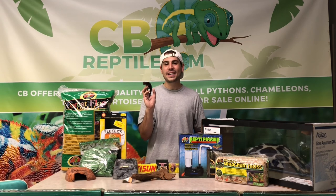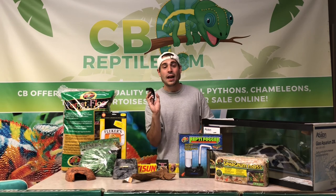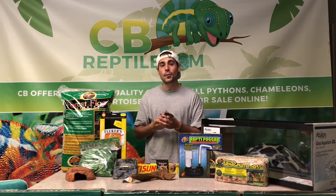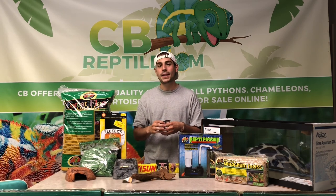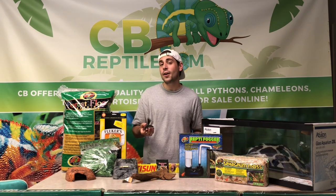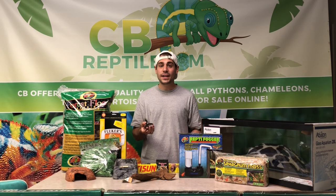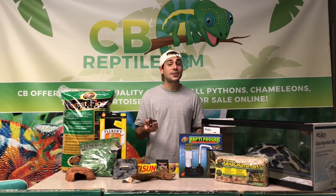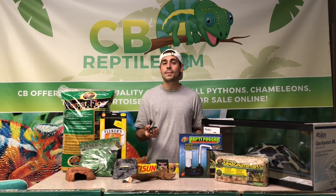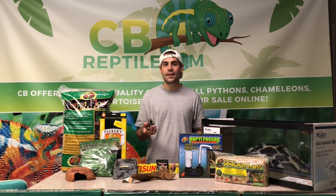Thanks for joining us today. This has been Dan Torresman with CBReptile.com and our red-eyed crocodile skink. They are absolutely adorable and available now at CBReptile.com. Everything you see on this table and everything you need to provide a healthy home for your crocodile skink is also available at CBReptile.com. If you liked the video, please like, subscribe, and ring the bell icon to stay updated. Dan Torresman signing out — see you next time!